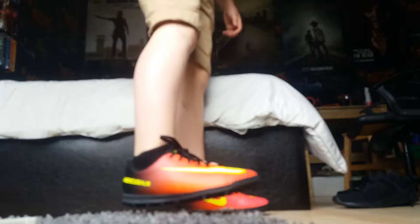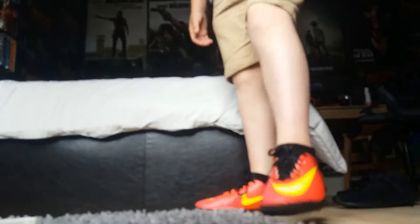There are the shoes. So yeah, these are the shoes.